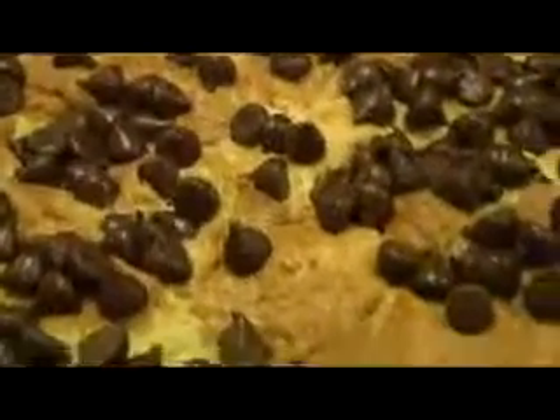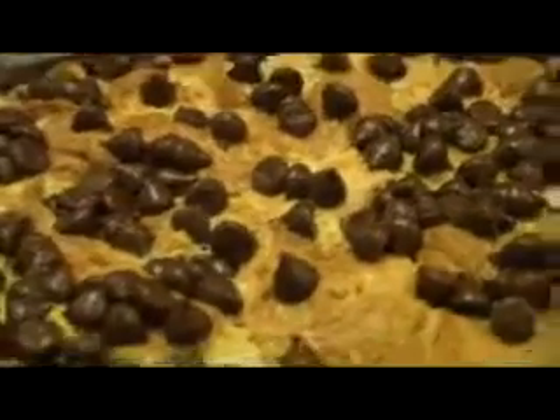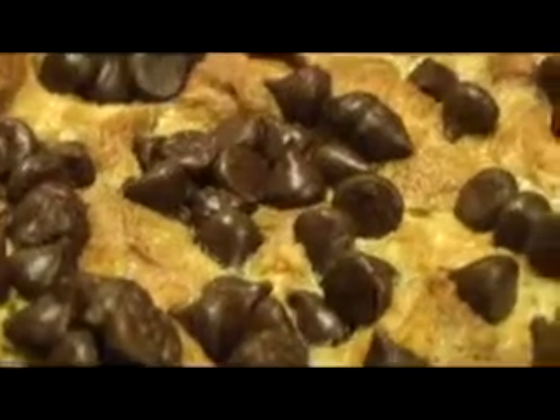Let's do it. How do you like that bread for the chef? Yeah, it's nice. Let's do it.